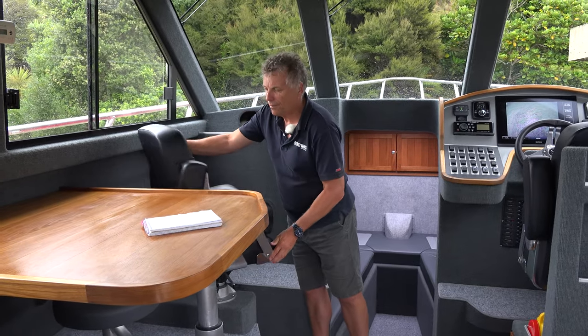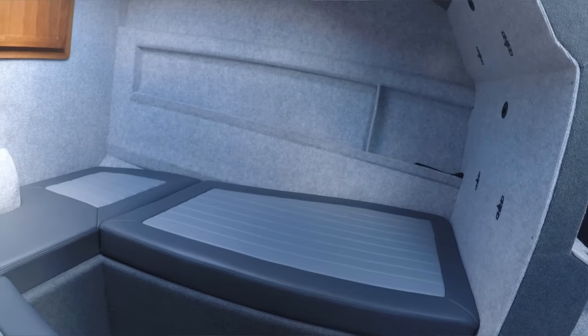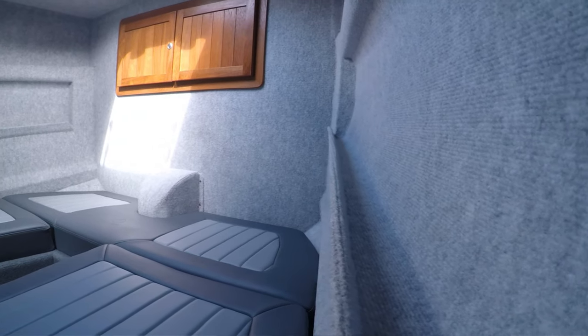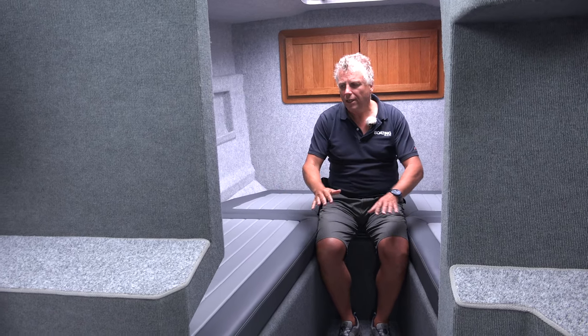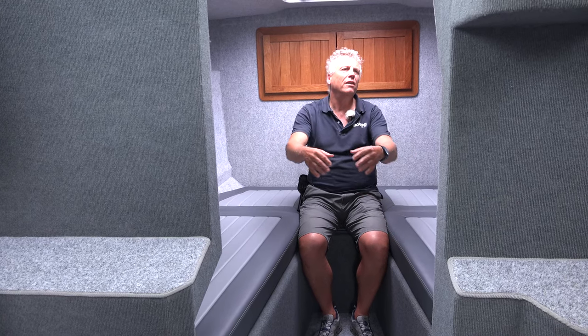The theme of space continues here in the forward cabin. I've got a lot of room in here, including headroom — I've got standing headroom in here, which is really unusual for a forward cabin. Neville has decided not to go with a double bed; instead he's got two really wide V-berths, which makes it much easier to get in and out of the cabin.